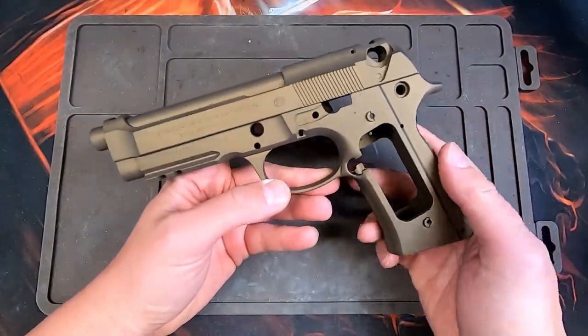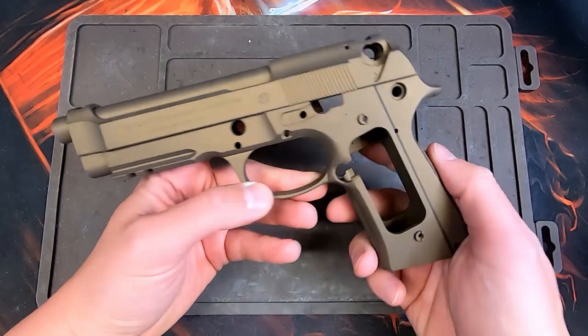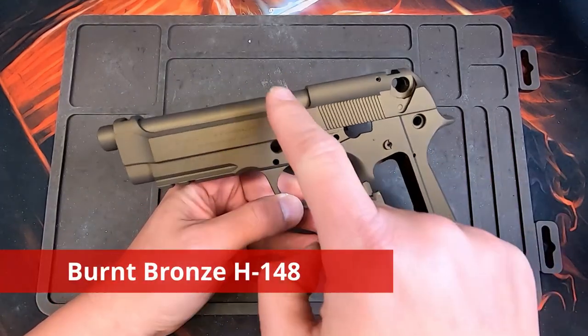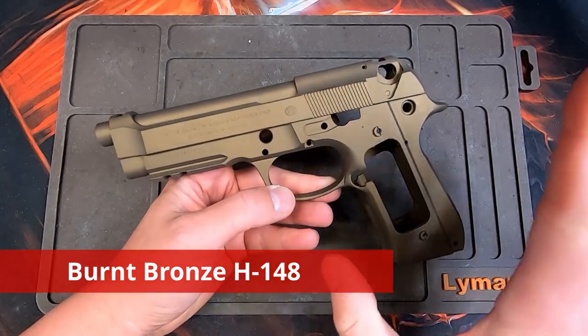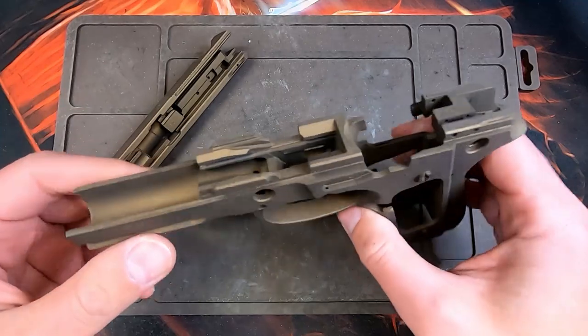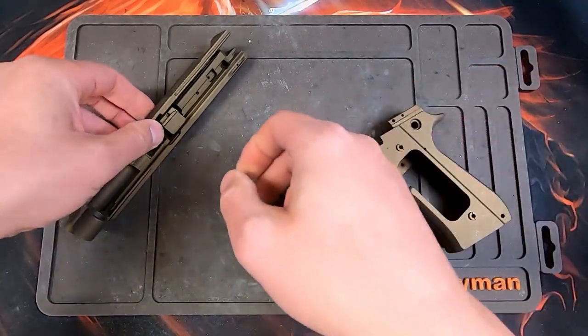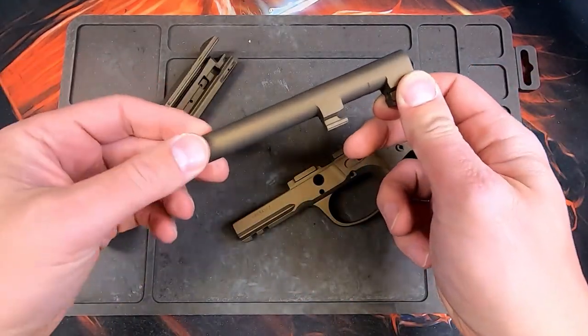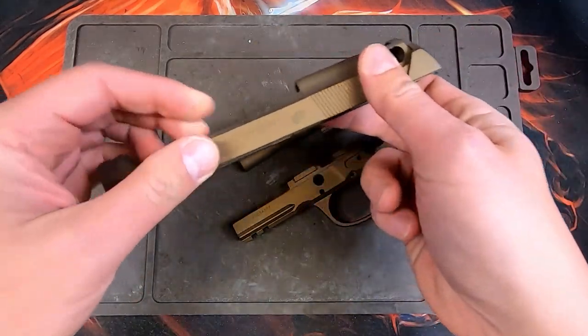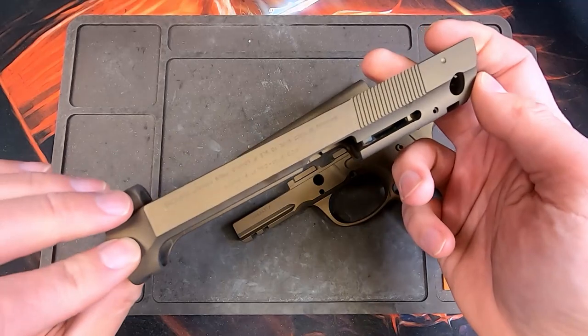I just got my competition Beretta 92A1 back from Cerakote today. I got this done in burnt bronze — the barrel, slide, and frame all done together. This came out better than I actually expected. I'm really excited to put this thing all together. So this is what it looks like raw straight from Cerakote, and then I'm going to show you what it looks like put all back together.